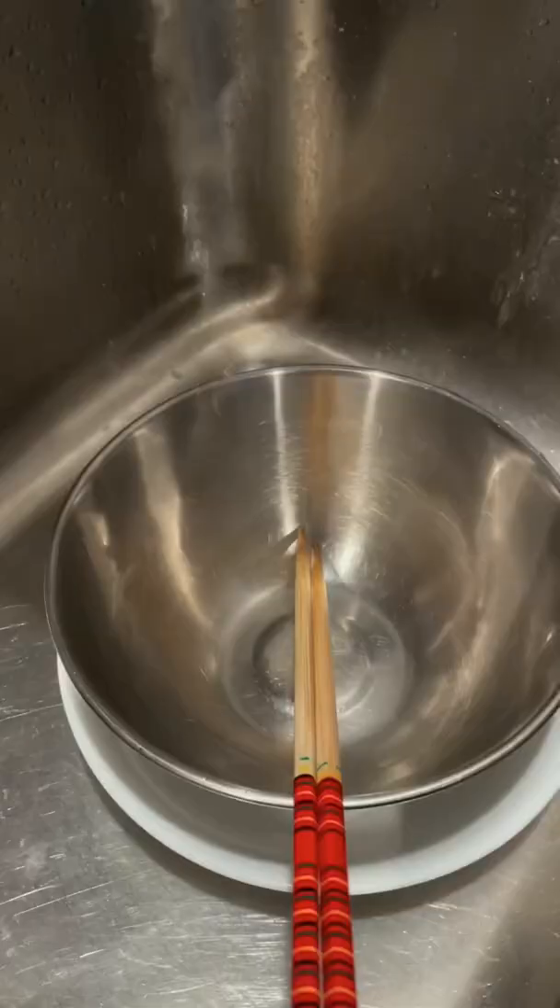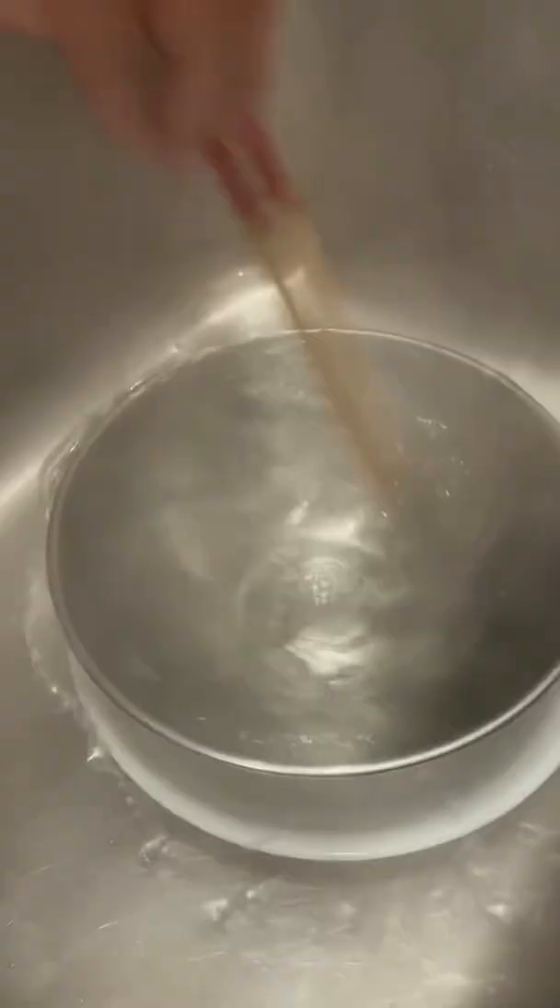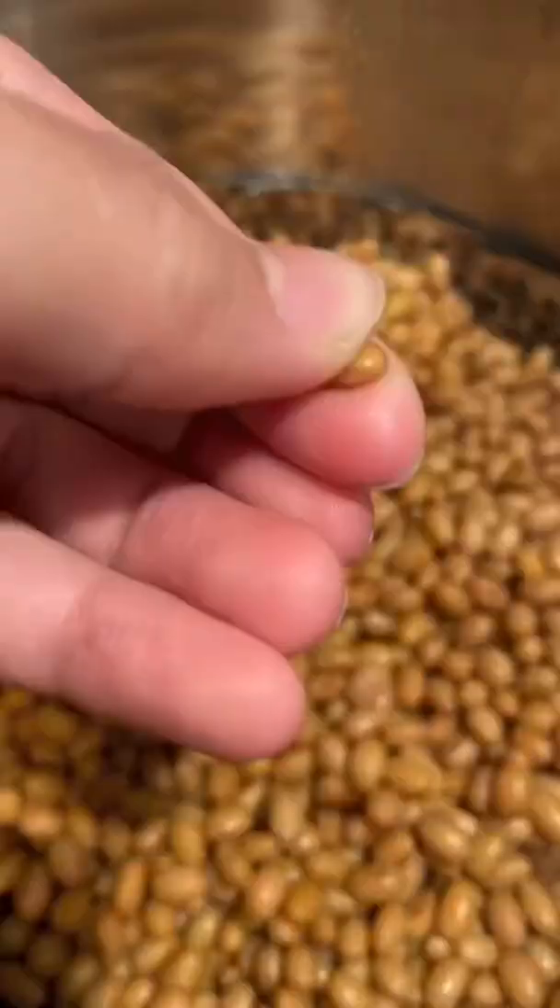Close the lid and pressure cook it for an hour and 30 minutes. While you wait for that, boil some water in a pot that we'll use to sterilize the bowl and chopsticks, which we will be using next.